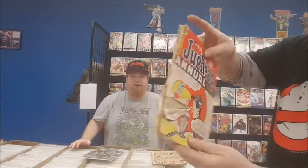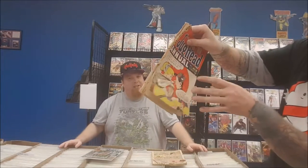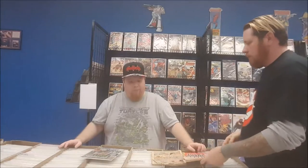Let's show the back too. Not necessarily the case. A lot of times I'll get books like this, or books like this, which isn't necessarily in bad shape, but it's not going to be worth $20, $100, or $50. In this case, this one's worth $3.